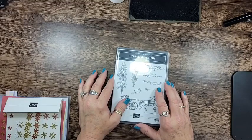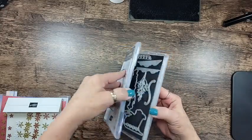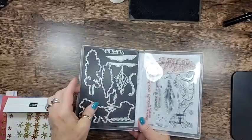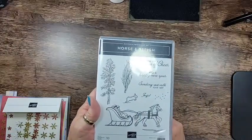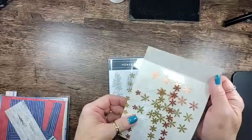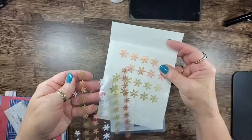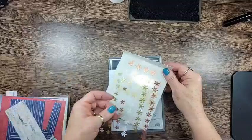We're going to play with the Horse and Sleigh bundle, one of the online exclusives that went live this morning. This is the die set. The only projects I have created right now are for our team meeting next week and an exclusive class for my retreat, so I can't share those yet. This is the stamp set, and part of the embellishments — the adhesive-backed snowflake assortment — comes in three different sizes in rose gold, copper, gold, and white.